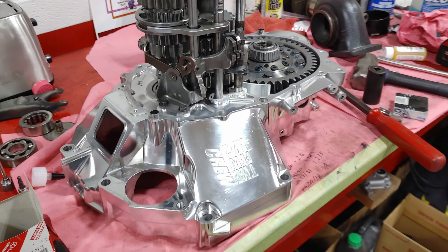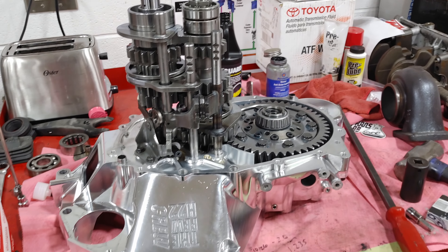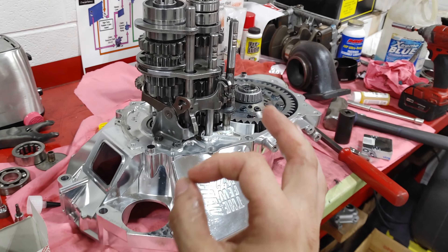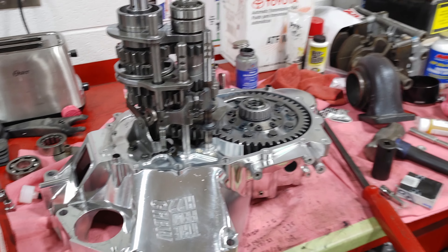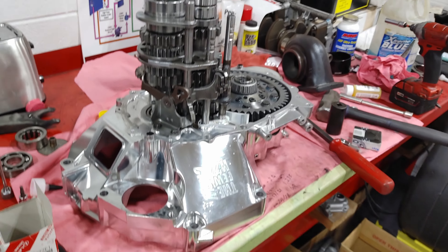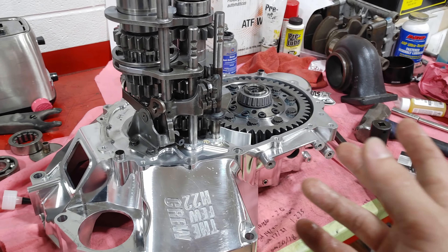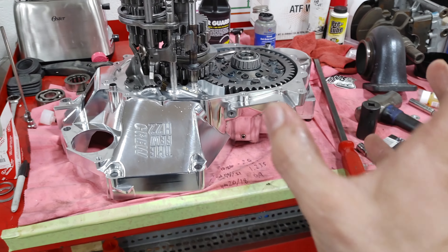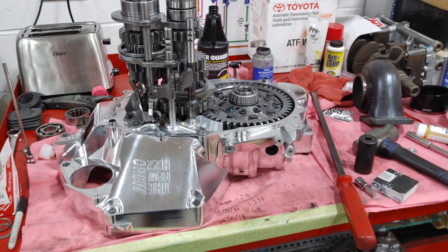Finally got it in today. Started the car yesterday — you all have already seen that video. So we're just gonna double check to make sure everything fits good, check the input shaft thrust to make sure it's still good, and then we're gonna glue this case up today and probably just leave it here overnight to dry. Next few days or next week I'll put it in the car. I still got to replumb the whole car for the mechanical fuel pump, but we've got the main ingredients we need now to get it back on the road.